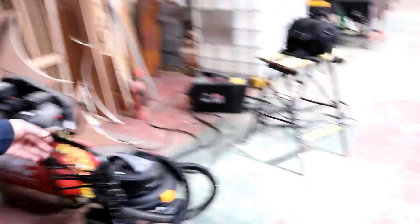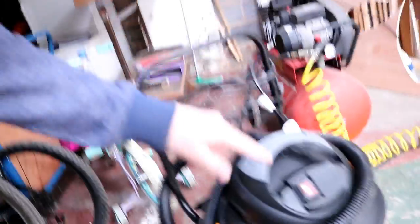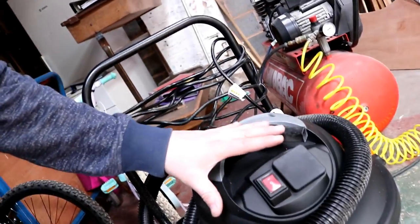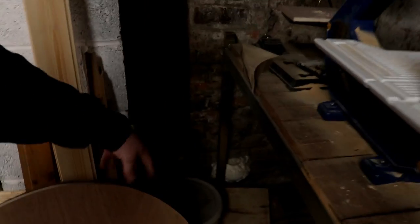Right, we've got the old girl put together and she sucks quite well. One cool feature - if you plug your power tool into the socket on the hoover and turn it to setting two, the hoover comes on at the same time as the power tool. So you only have to turn your tool on and you're automatically vacuuming away the dust, which is really cool.